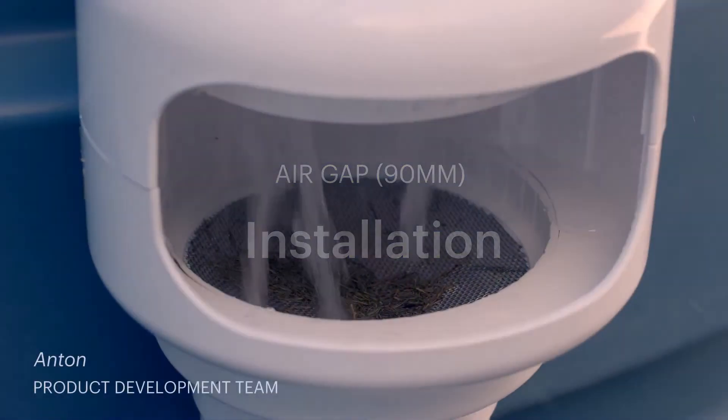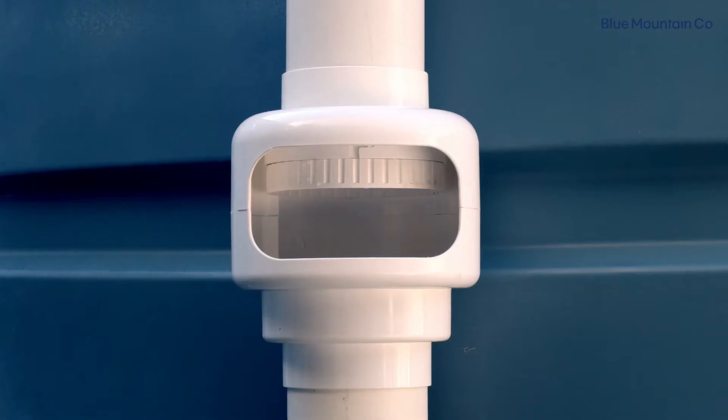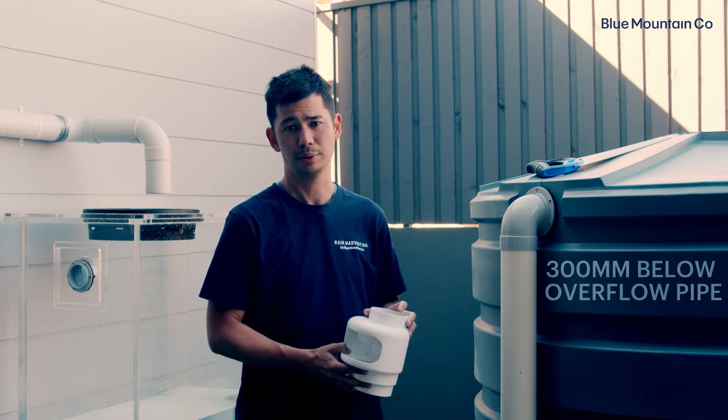The first step to install the air gap is to choose your installation point. They're typically mounted on the overflow of a tank, and it's ideal to put it about 300 millimetres or a foot down from the overflow. This just helps the water flow through it a bit better.